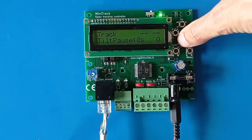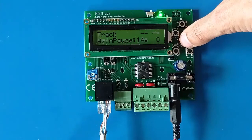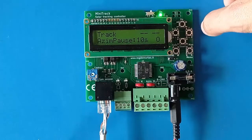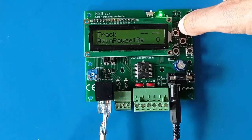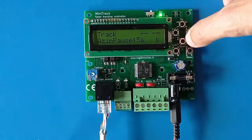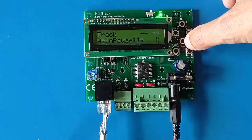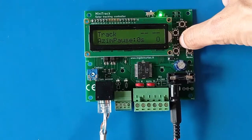The tilt pause and azimuth pause are the times the system waits after a motor is turned off before it can turn on again. These are all times you can change in the settings menu.